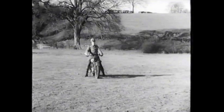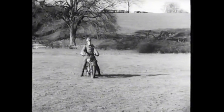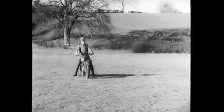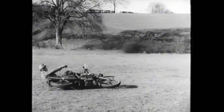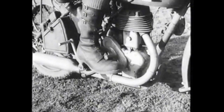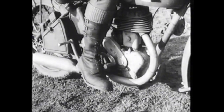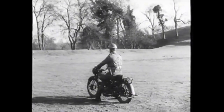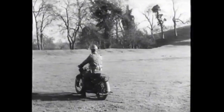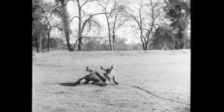The machine is on slippery ground. The rider is inexperienced. See what happens when he's told to move off. The only part of that performance that was right was the selection of bottom gear. He revs his engine up too much and bangs in his clutch. The result is wheel spin and disaster.